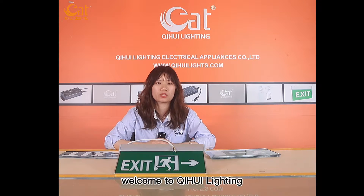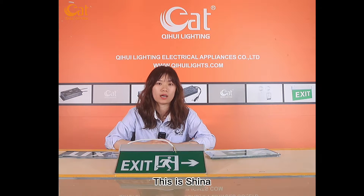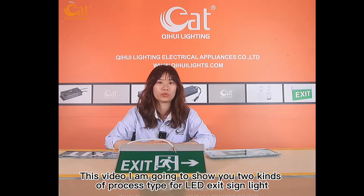Hello everyone, welcome to Chihui Lighting. This is Shunna. In this video, I'm going to show you two kinds of process types for LED exercise light.